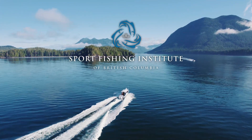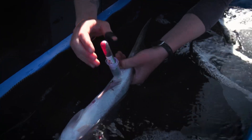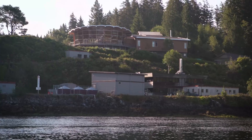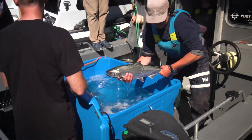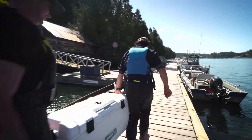Hey guys, Brendan Morrison here from Real West Coast. Today we're going to talk about what's the best course of action when you know you're not going to retain a salmon and you're going to release it. Studies have shown, supported by the SFI, that keeping the fish in the water is the best possible scenario when releasing a fish. We're talking about a waterline release — that's what we're going to call it.